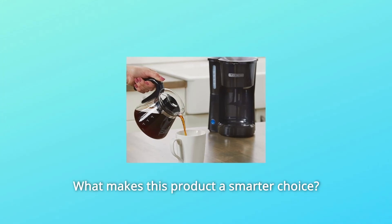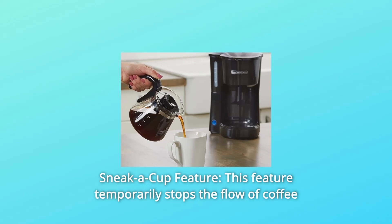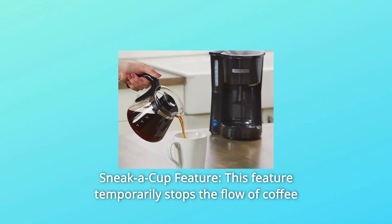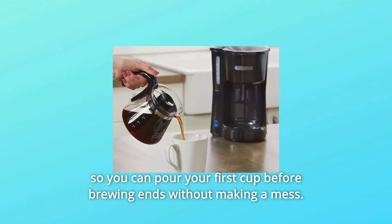What makes this product a smarter choice? Number one: Sneak-a-Cup feature. This feature temporarily stops the flow of coffee so you can pour your first cup before brewing ends without making a mess.